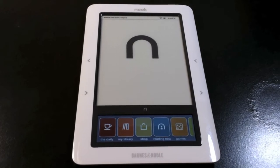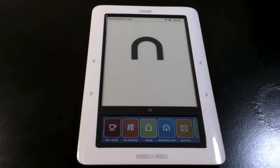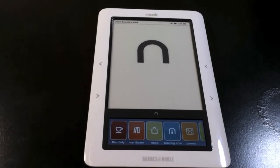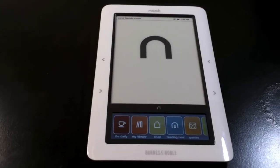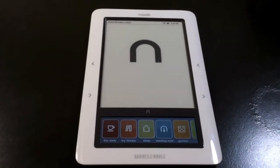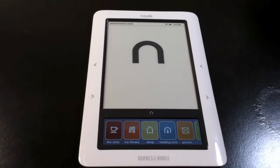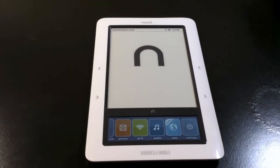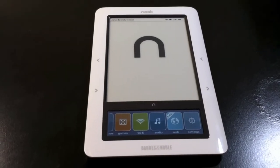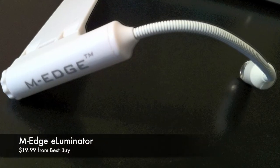And that's it for the review on the Nook. Wait a minute — you guys may have been asking: Jared, the main screen isn't a touchscreen, so what about nighttime when I want to read? How am I going to be able to read then? Well, there are many different devices made to read a book, but I must say that the MyEdge really gets the job done.